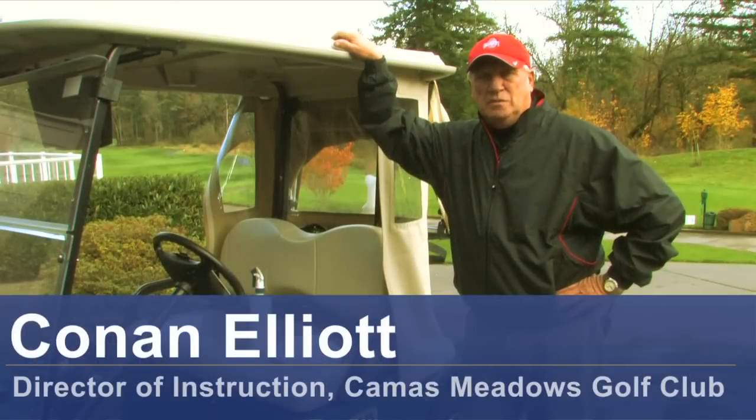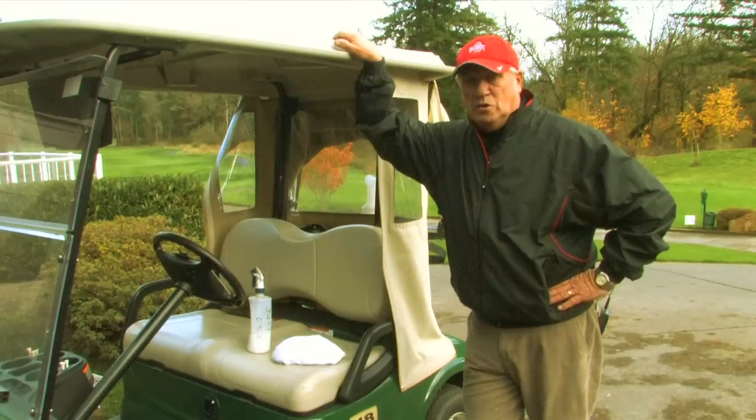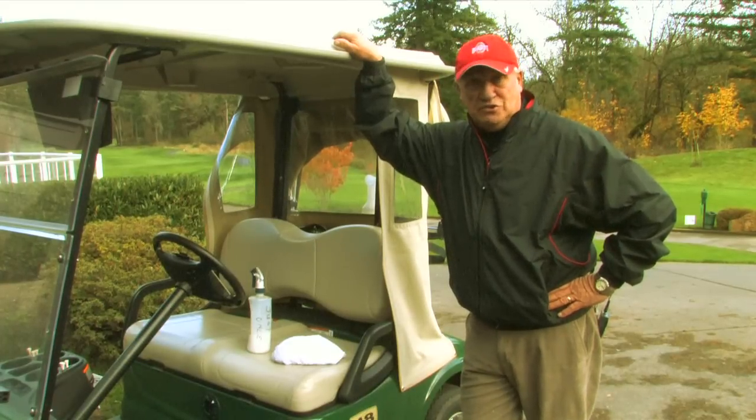Hello, my name is Conan Elliott and I'm director of instruction here at Camas Meadows Golf Club in Camas, Washington. Today we're going to talk about how to clean a golf cart seat.